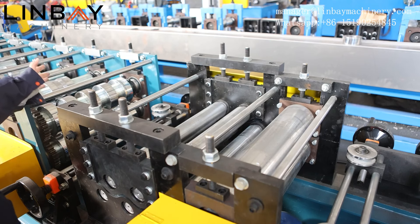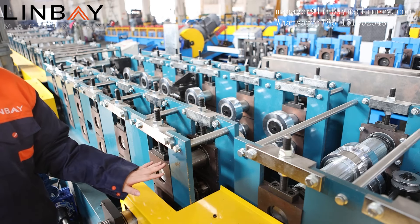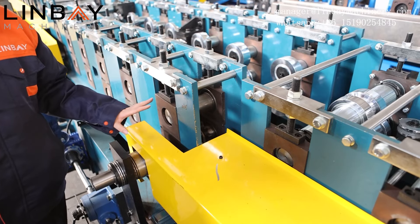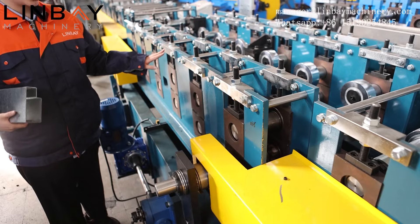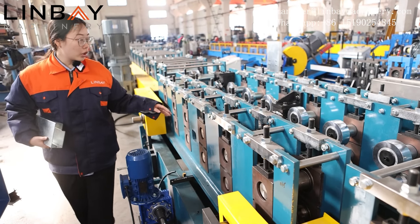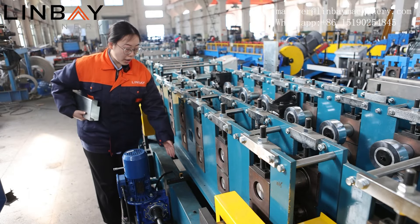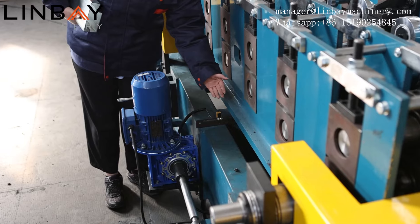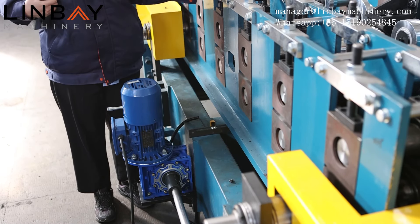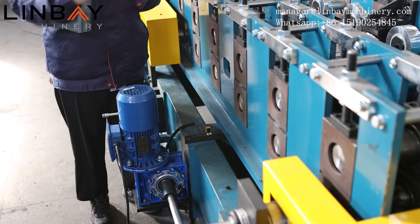And then this is the roll forming machine — the main part of our production line. This roll forming machine has a wall panel structure and a chain driving system. The chains are protected by covers from dust, and also protect our workers from sudden injury. This is the automatic adjustment on our roll forming machine to produce different sizes of steel beams. There are two distance sensors on the right and left side of the roll forming machine. The sensors can prevent the roll forming stations from moving too fast and falling down, or from getting too close and causing collisions.